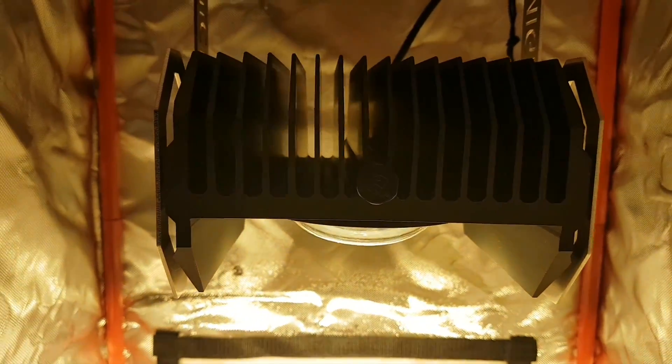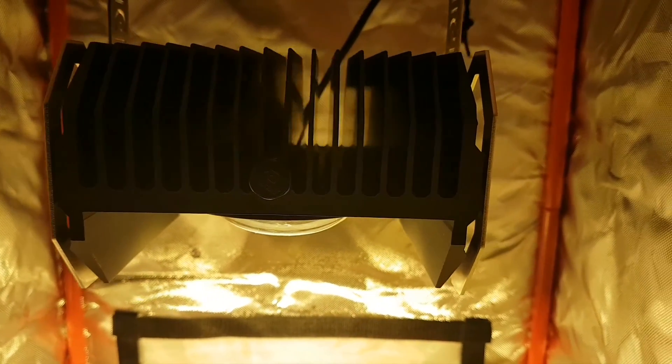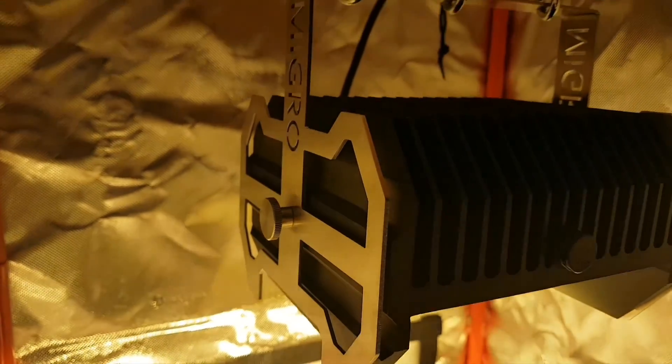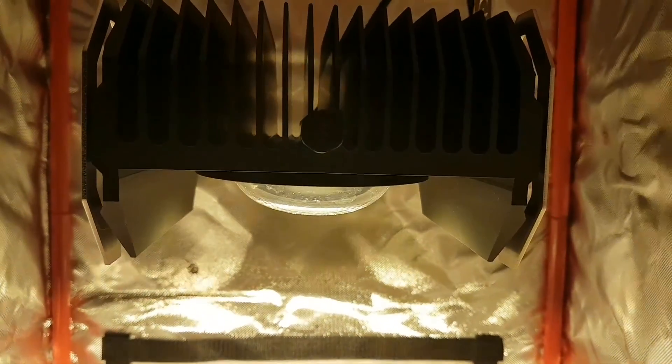So why has that changed? Essentially it's because of this — I've been sent a new grow light to test out, and this is by a company in Ireland called Migro. This is their Migro 100, which I'm calling a TIE fighter grow light because it looks very similar to the ones from Star Wars — a little bit nerdy, but there you go.